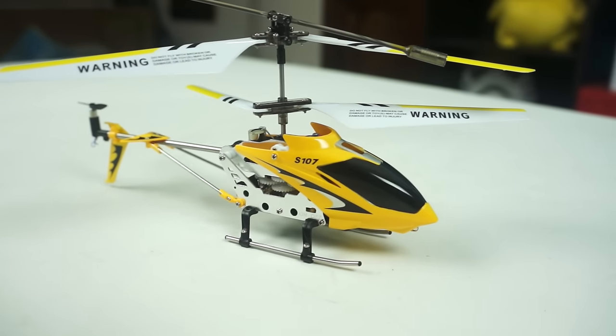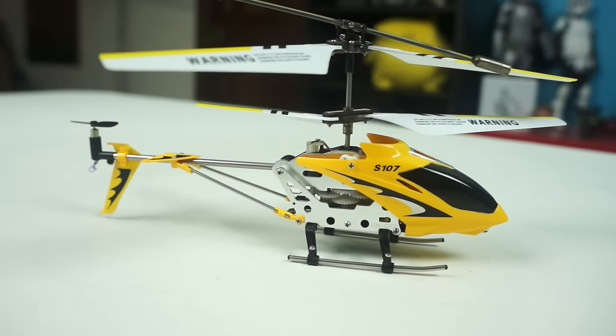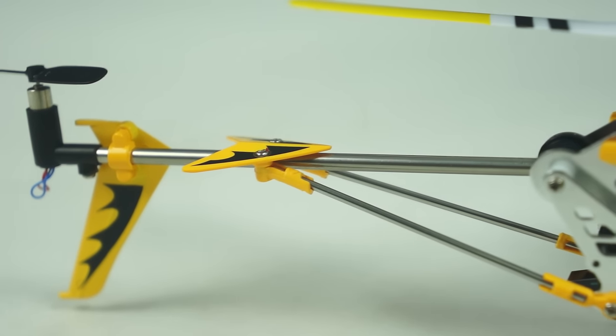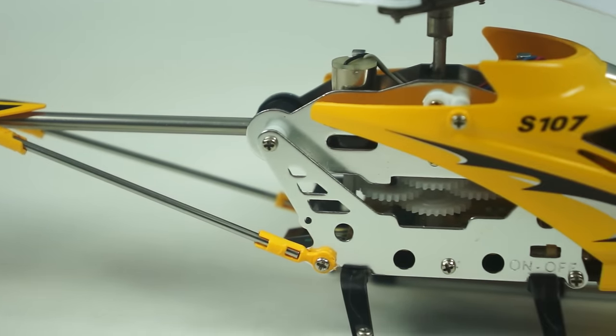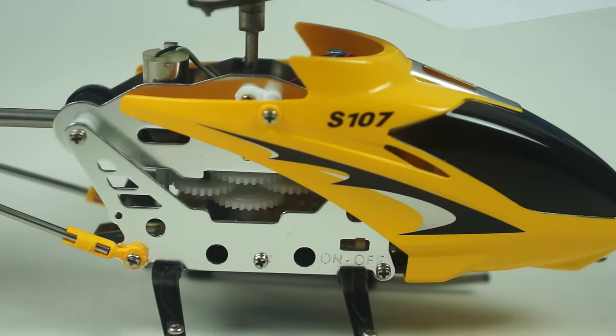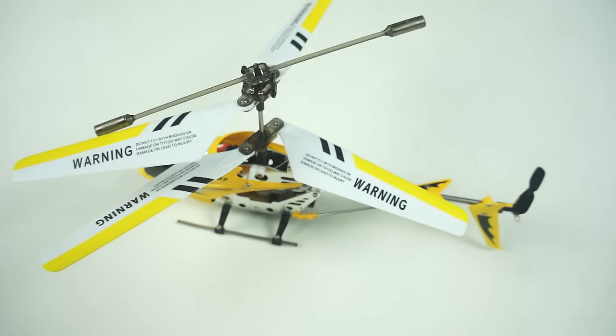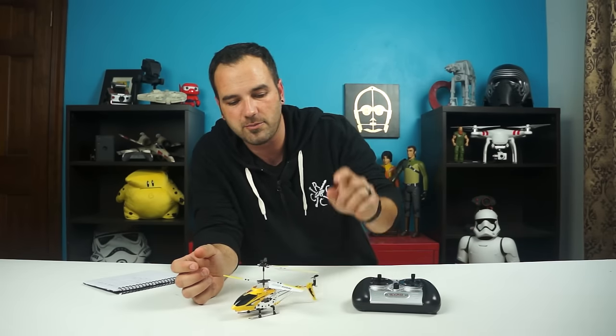It's got a metal chassis which was one of the things I really liked about it, so it makes it extra durable. You can see in here we've got a metal frame and landing gear. The G stands for gyroscope, so it helps stabilize it in the air. You've got two sets of blades here — they counter rotate and once it's running they work themselves out and get the thing going pretty smooth.